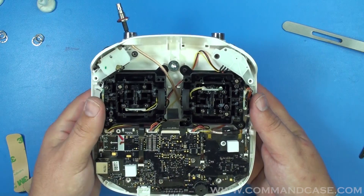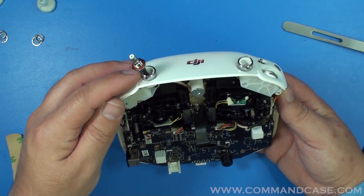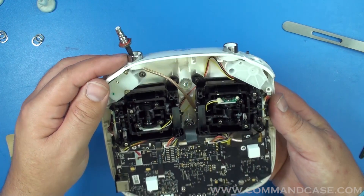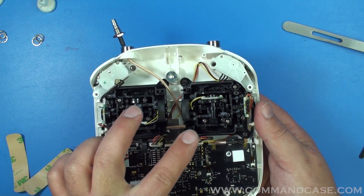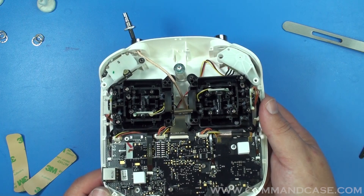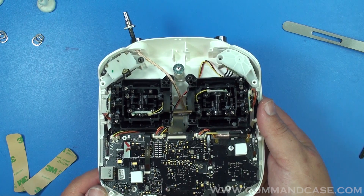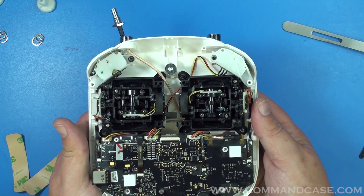Now you're going to want to feed or fish your new cables through the holes where you took out the factory antennas. I like to feed the cables along the same route that the factory cables came out of, but you can route them how you see fit. Just make sure to stay clear of the moving parts from your RC knobs — they are mechanical.